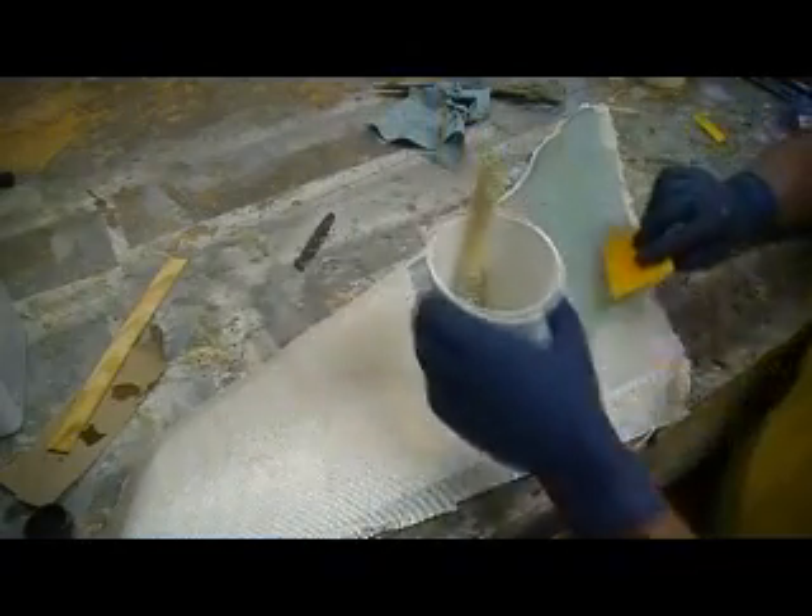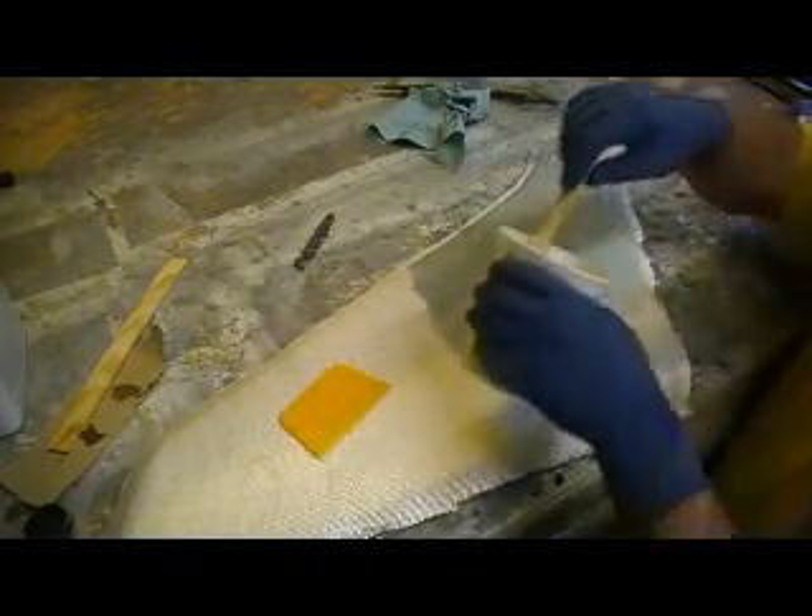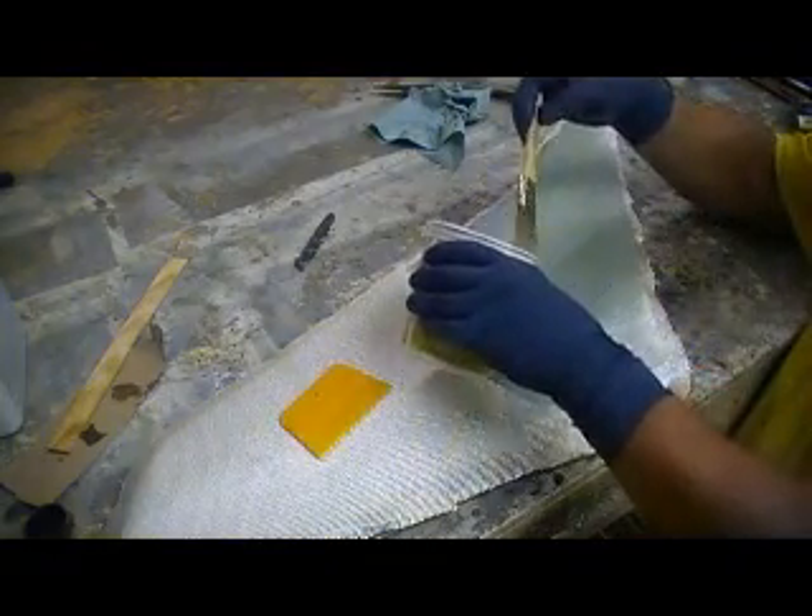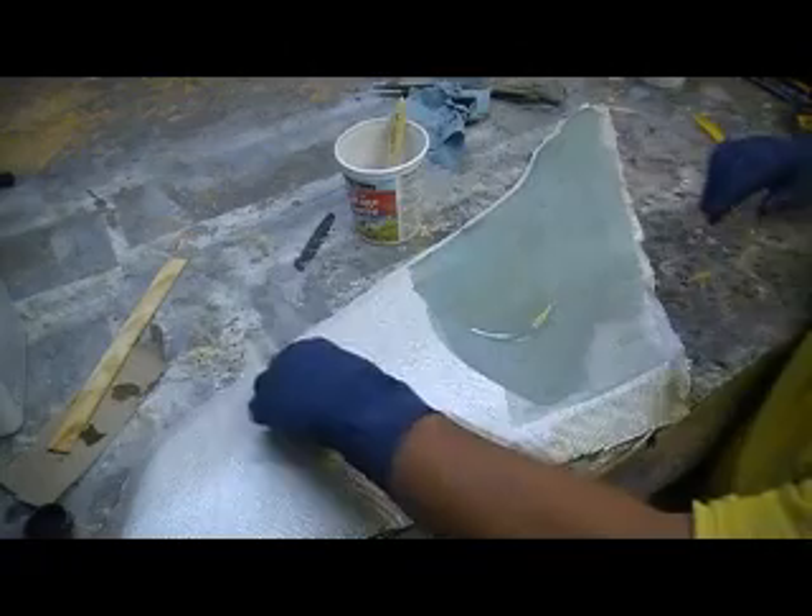Let's work that in nice and slow. We've got plenty of time with this resin. Don't let it all seep in — let's soak it into that glass.